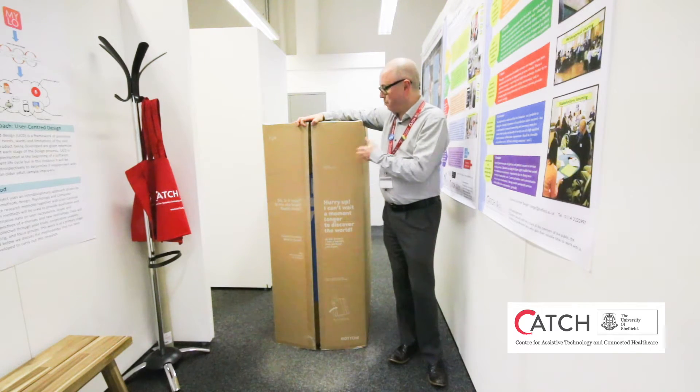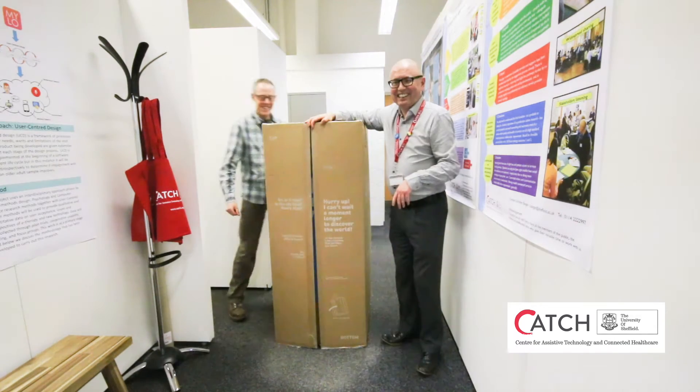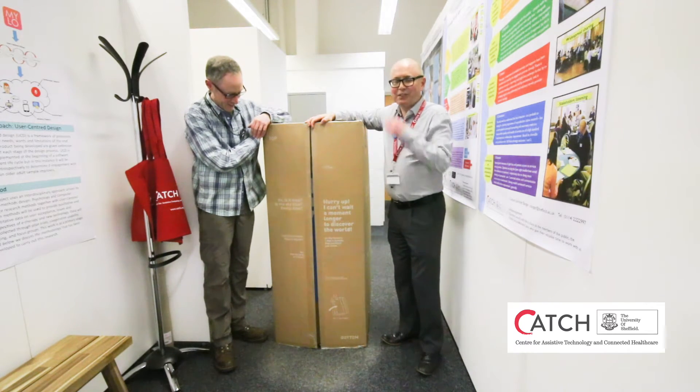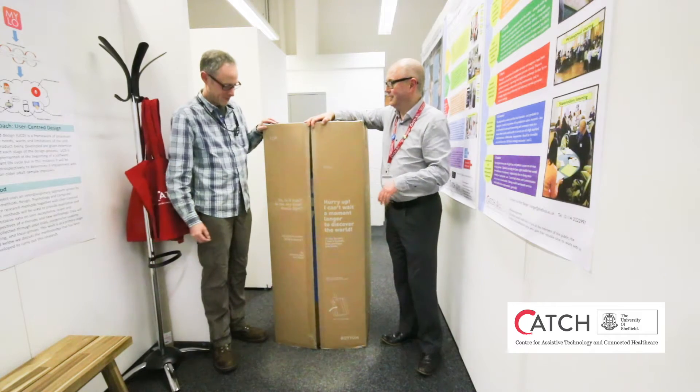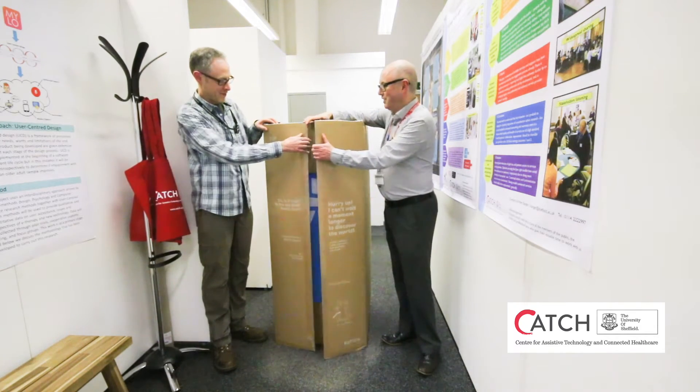So we thought we would do an unboxing. Here's my colleague Stephen and we're going to bring Pepper out into the world. Let's open up the box and see what's inside.